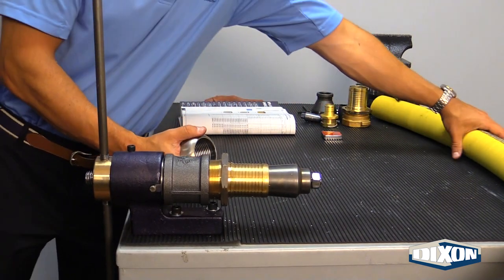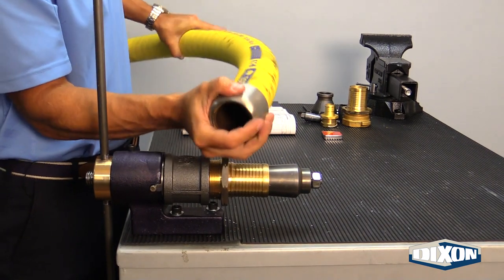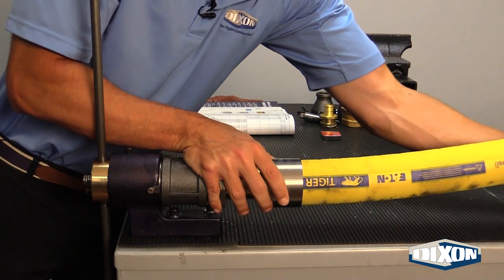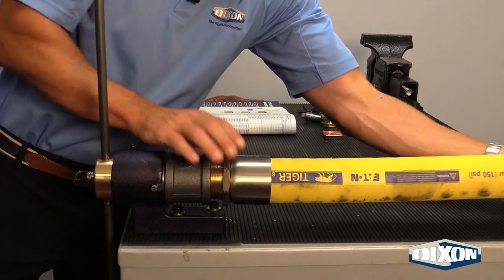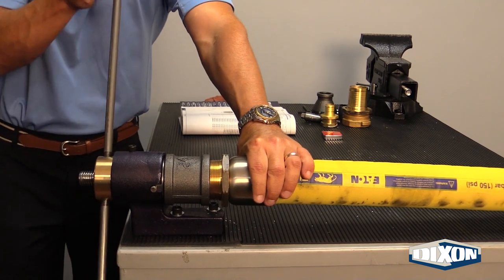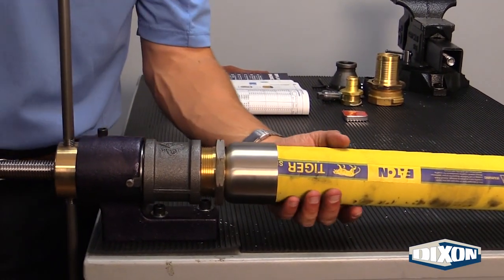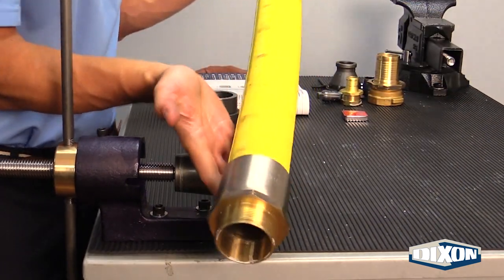Now you're ready. Take your hose again — take your ferrule, put it on the OD, and make sure it is flush as far down as you can get it. Same process as before: leave that eighth-inch gap for cold flow, just like we did on the one-inch size. Push the ferrule up — now you're ready to begin the expansion process on this two-inch size. Remember, turn it clockwise, and once you begin this process you never go counterclockwise or you will damage your drive screw. You will feel the plug go all the way through the fitting. Pull it out and now you have a proper hose assembly.